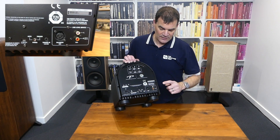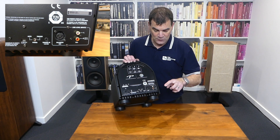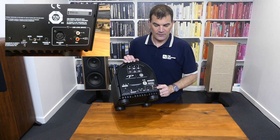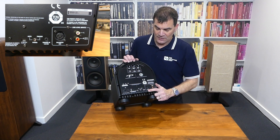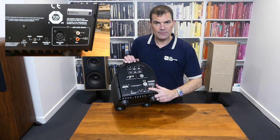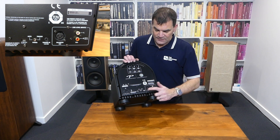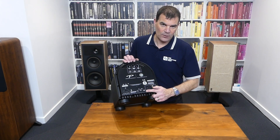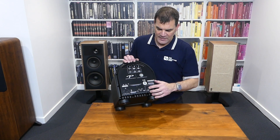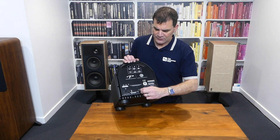There are line inputs for both LFE and left and right stereo, so you can send it a stereo feed or an LFE feed from your theatre amplifier. Also unique in its price, certainly in its time, is a fully balanced subwoofer output in an XLR plug. There's a 12-volt trigger — which actually handles between 5 and 25 volts — to power it on and keep it on, plus a really comprehensive standby circuit.